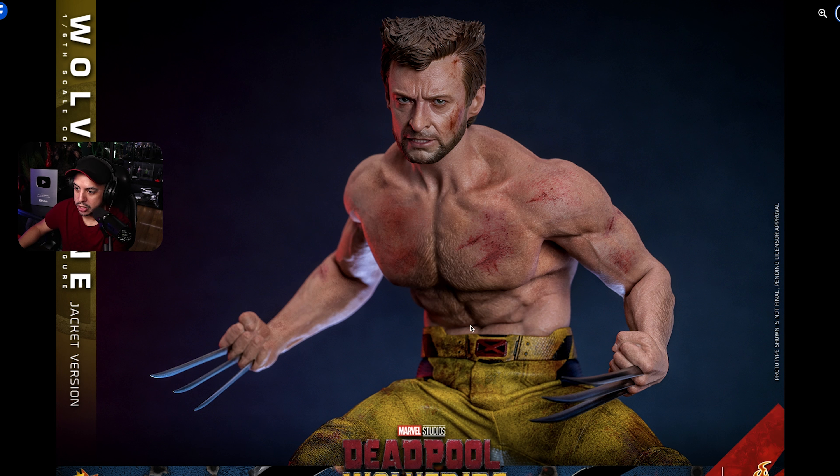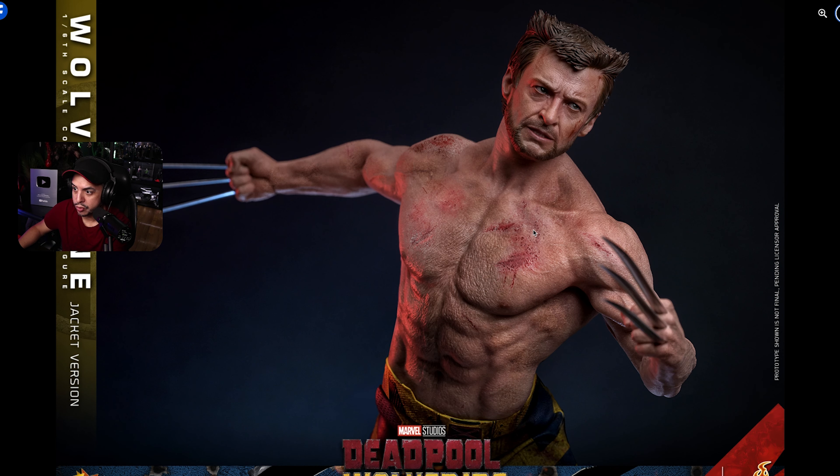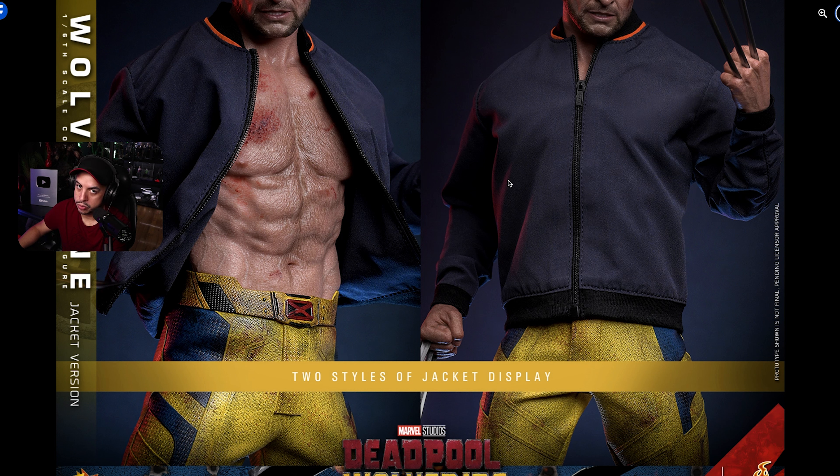Up close it looks like there are no problems whatsoever — the detail on the body and the proportions are really good. You can see the veins and some weathering and blood stains throughout the body, which looks really good. We have another picture here showing the front and back with more scars. So we have a muscular silicone upper body with a seamless design from neck to arms — that's pretty cool. Two jacket display styles as well: you can leave it open or closed, your choice.